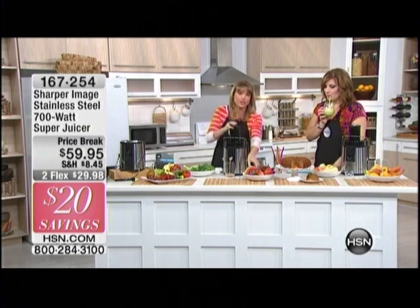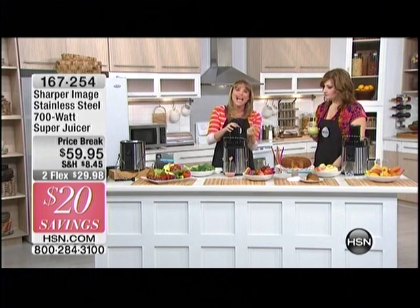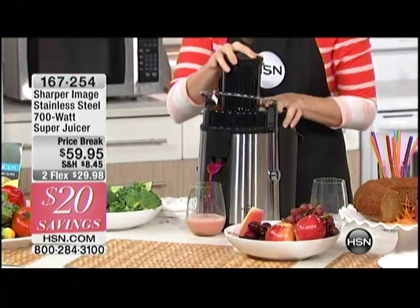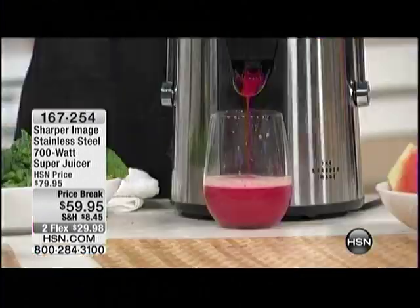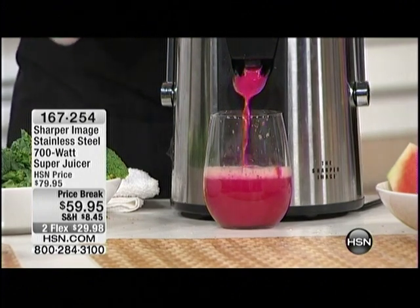I encourage folks that are coffee drinkers in the morning just to try juicing for a little while because it's a natural energy — a natural high. It gives you that little extra zip, energy you wouldn't normally have. Was that a beet? One of the hardest vegetables — is a beet — and it went straight through, no problem whatsoever.